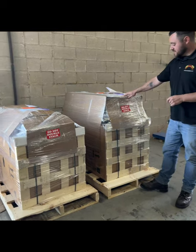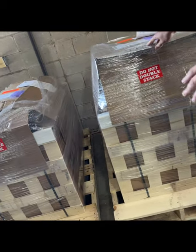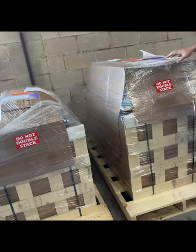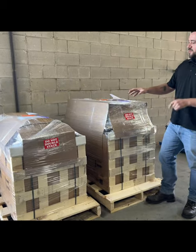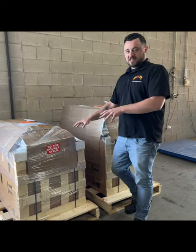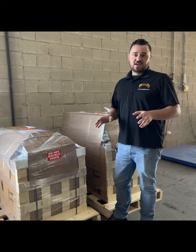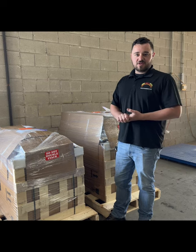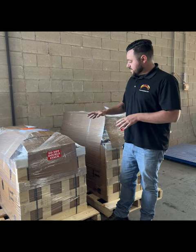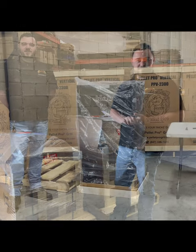As you can see, we take a lot of care with packaging these up so they get to you safely. These ones have pellets on here, so we put a little extra care into them. The biggest thing is when you receive it, if it doesn't look exactly like this, if there's any signs of damage whatsoever, please do not accept it. We'll go from there with getting it replaced.